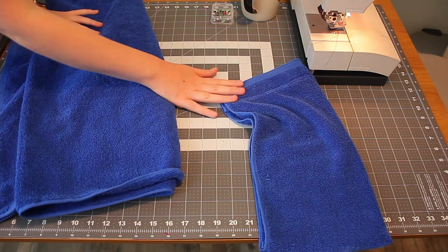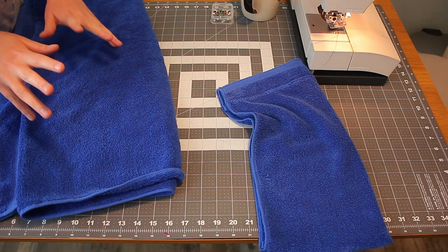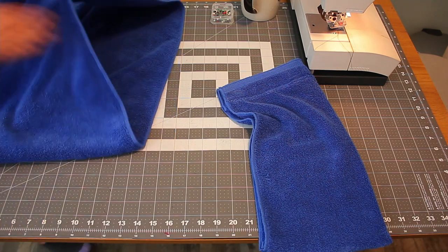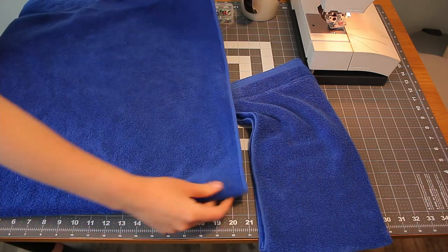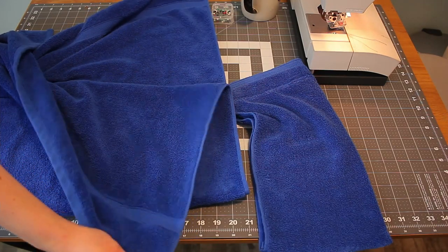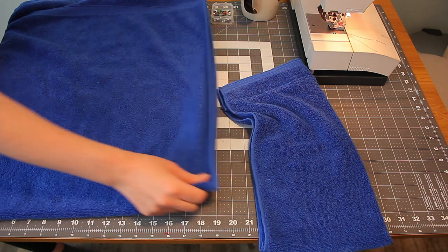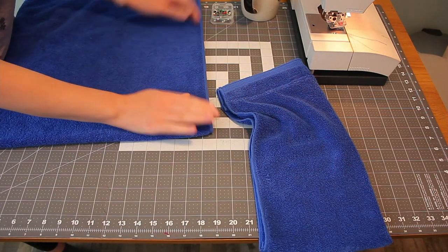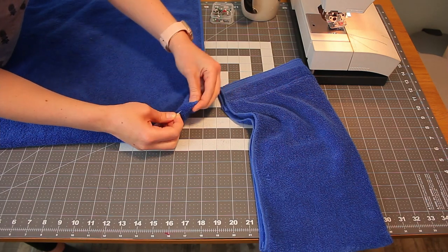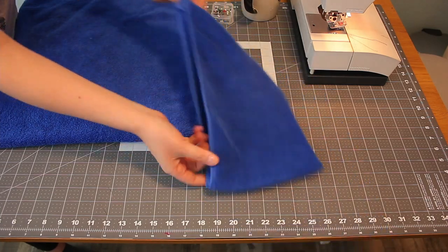I know that it looks really big, but on a bath sheet it won't look so weird. Now take your towel and fold it in half lengthwise. These two thick finished edges are the ones that are meeting together. Then put a pin in place where your middle is, because we're going to need to match the middle of the towel to the middle of our hood.